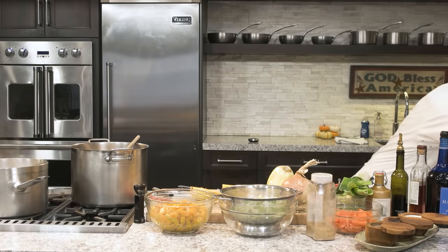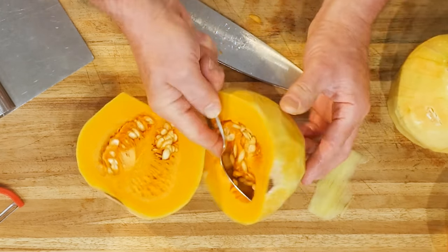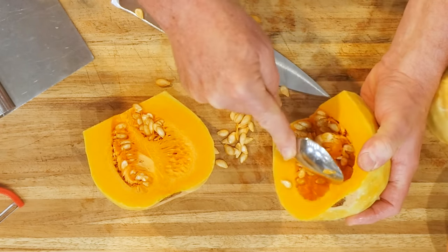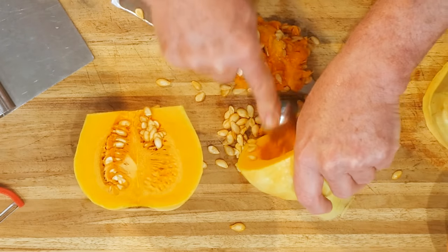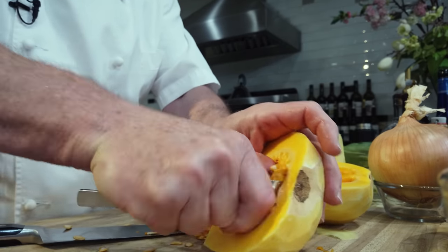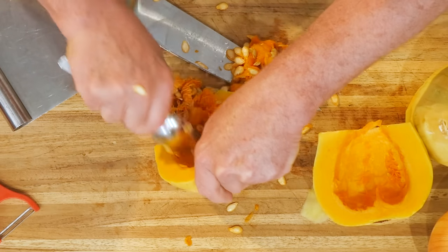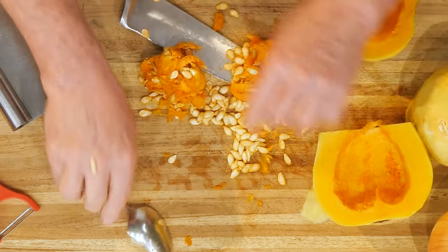Now right there, we're going to take a spoon and remove the seeds — you don't want to cook the seeds. You can do it this way, which is not difficult and faster than roasting. Remove the seeds. I forgot to put my garbage bowl so I've got a bit of a mess, but that's okay. We want to be clean, we want to have a clean work area. Remember, never use your knife to scrape — use your scraper. We're getting there.